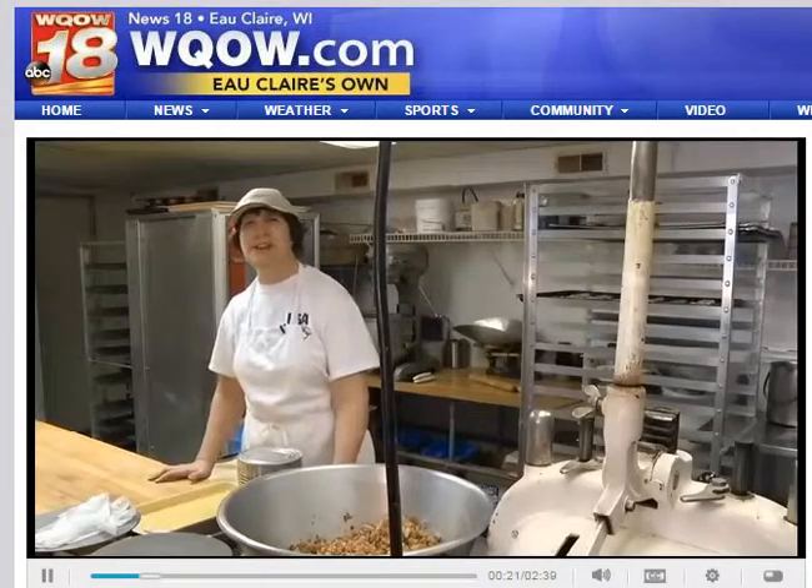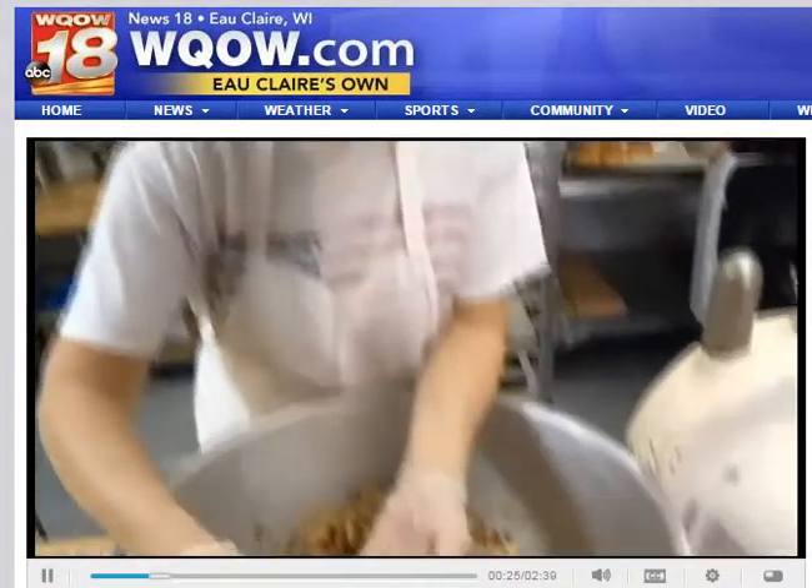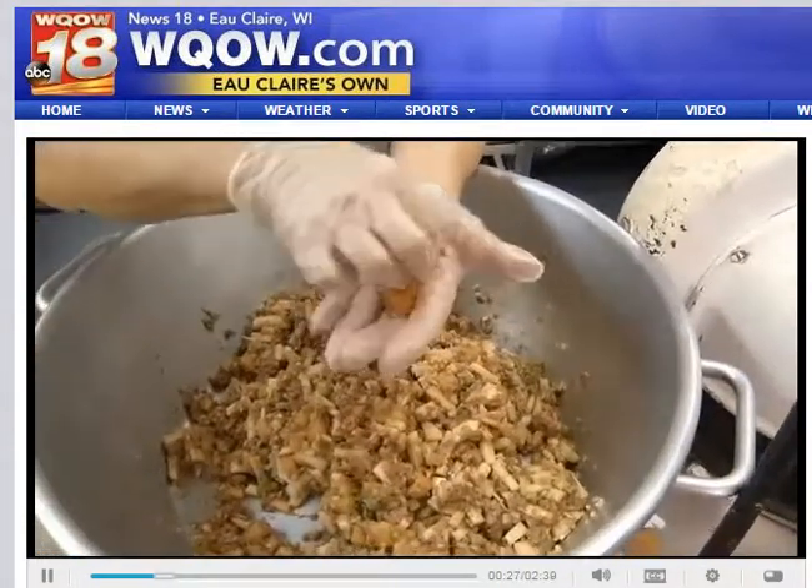Hi, I'm Sue from Sue's Deluxe Bake Shop and we're going to be making pasties today, which is a meat pie. It has hamburger, potato, celery, onion, and gravy in it.